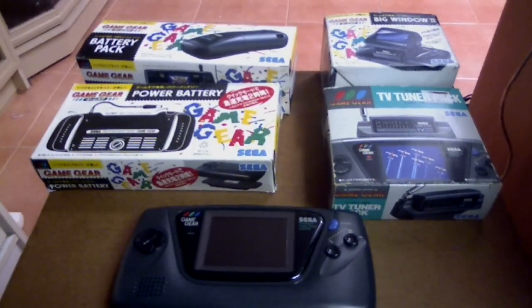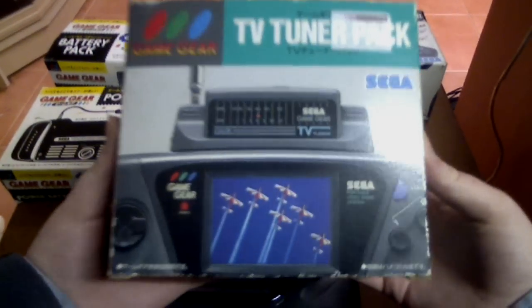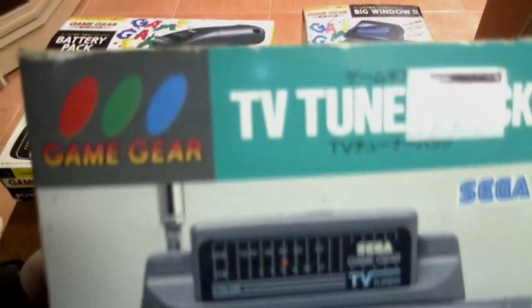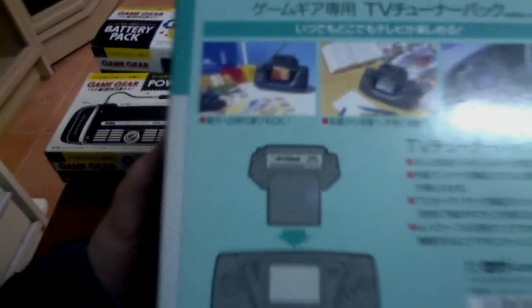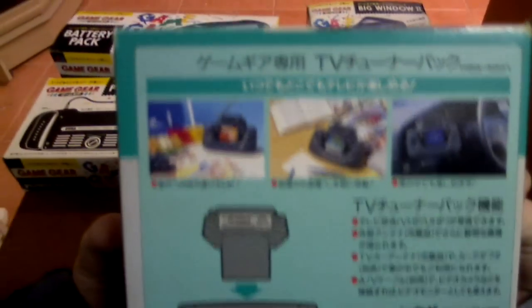Let's start off with the first one, which is the TV tuner. This is the front of the box — it shows the tuner plugged into the Game Gear. On the side and the back it shows images of TV, and shows how it plugs into the cartridge slot of your Game Gear. Let's go ahead and unbox this.